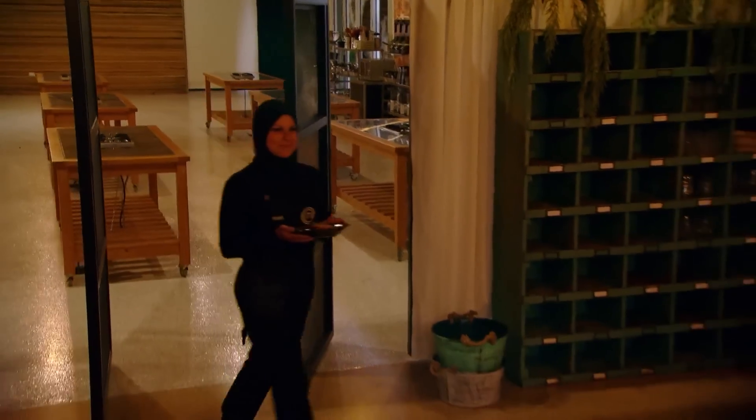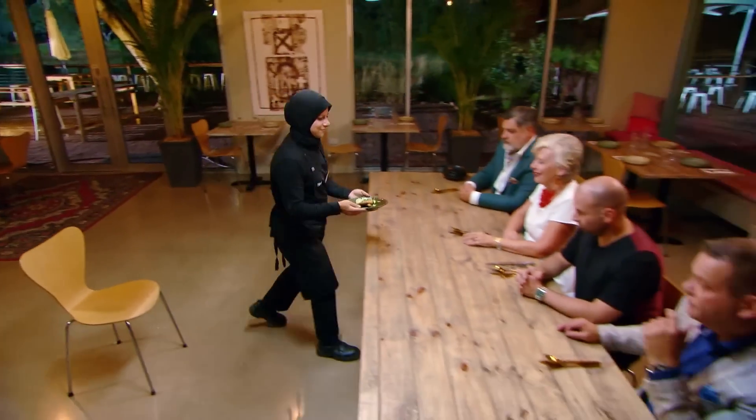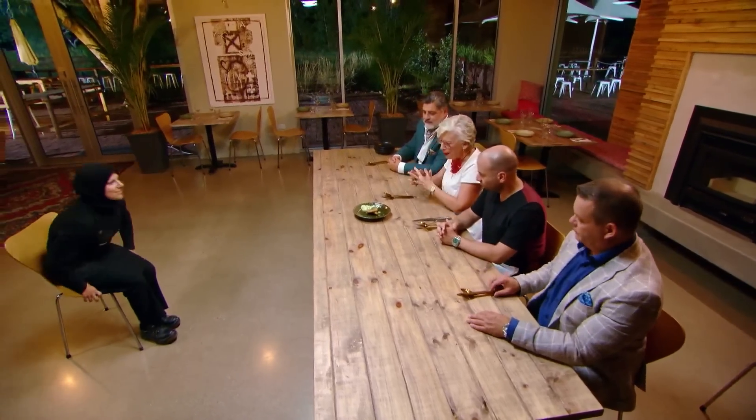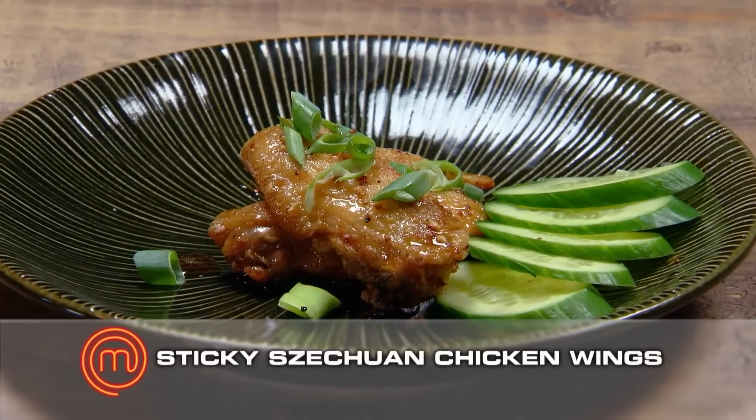I'm just hoping that I've done enough. It's a simple dish, but I'm hoping I've nailed the flavour and nailed the cooking of those chicken wings. Sticky Szechuan chicken wings.